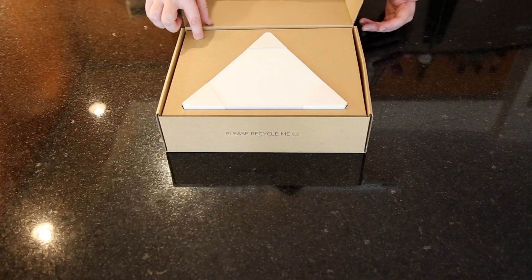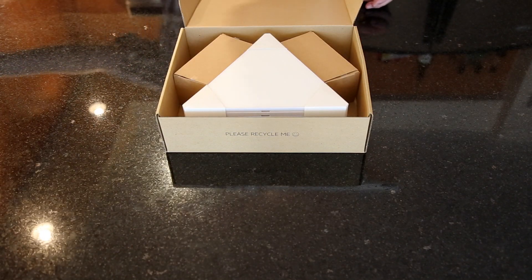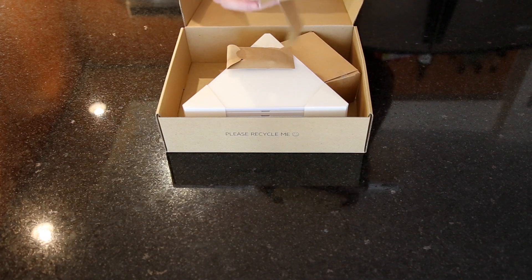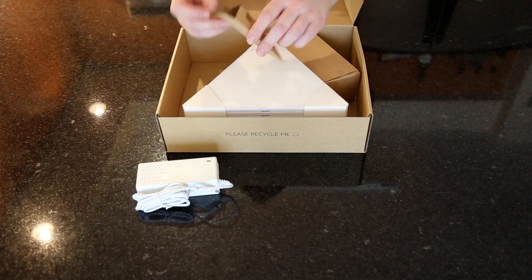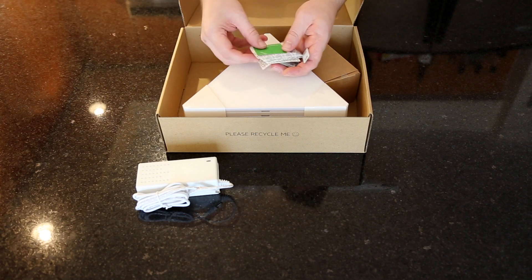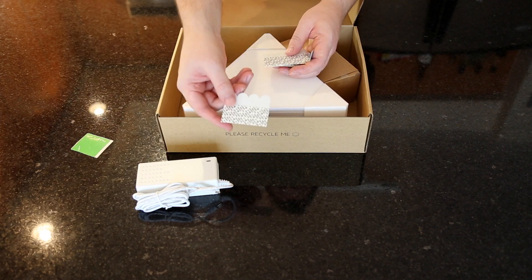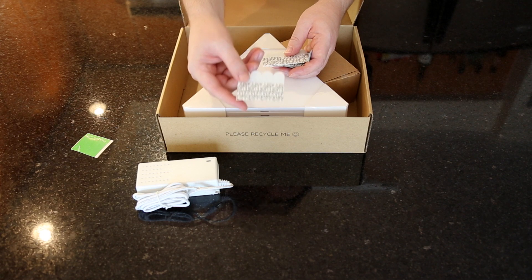We'll just use the handy little finger hole to get into the box. In the larger of the two boxes we have the power supply as well as some other important little goodies. Nanoleaf sticker — fridge is a great place for it I find. Adhesive pads — these are the double-sided strips that you'll use to mount your panels to the wall.